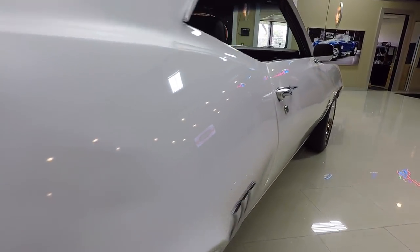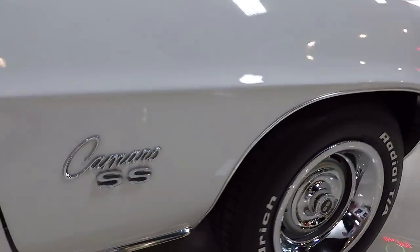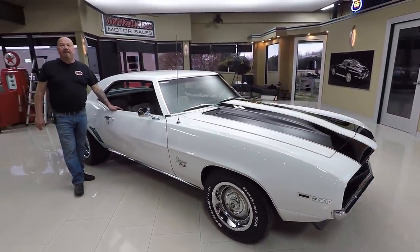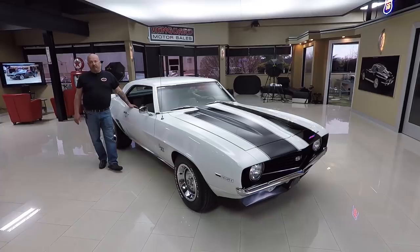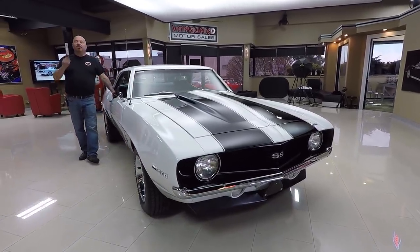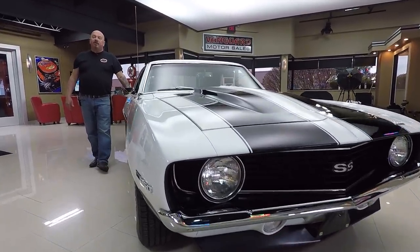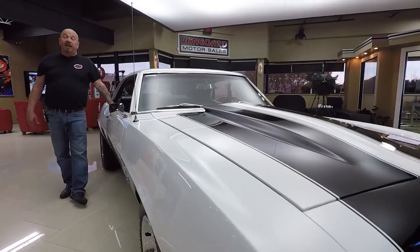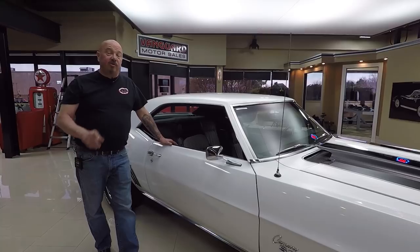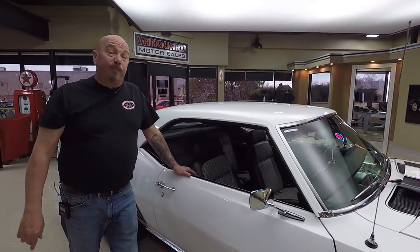Beautiful bodywork on this car. Now at Vanguard Motor Sales we don't do any consignment whatsoever — we own all of our vehicles. That means we spend the time and check them out before we bring them here to the shop. When they get back to the shop we inspect them so we can answer any questions you may have. Right now we've got about 230 cars in stock and we bring in about 40 new ones, and I'm involved in buying every one of those cars. That means you're getting my 35 years of experience helping you pick out your dream car.